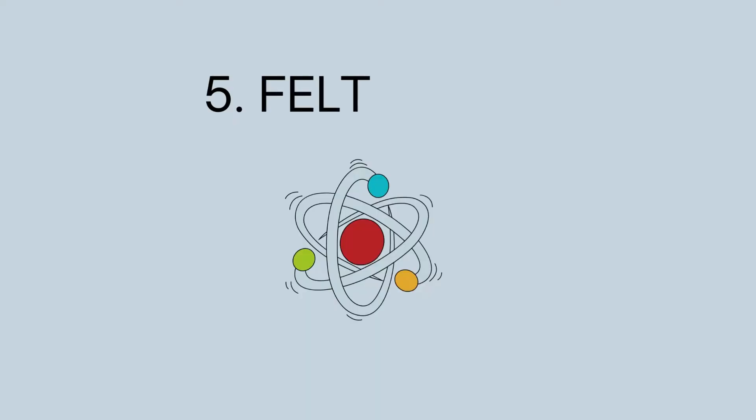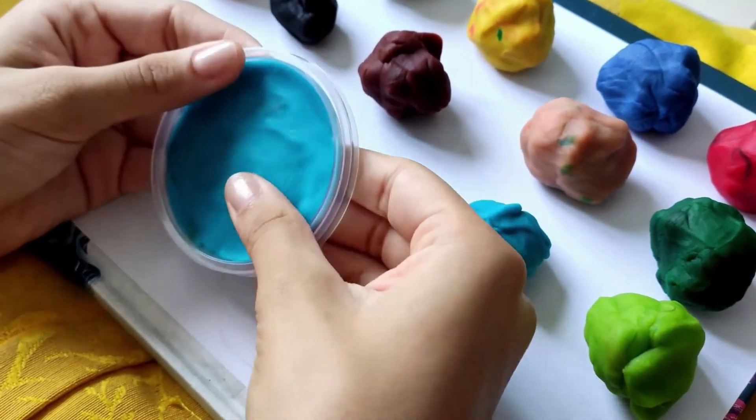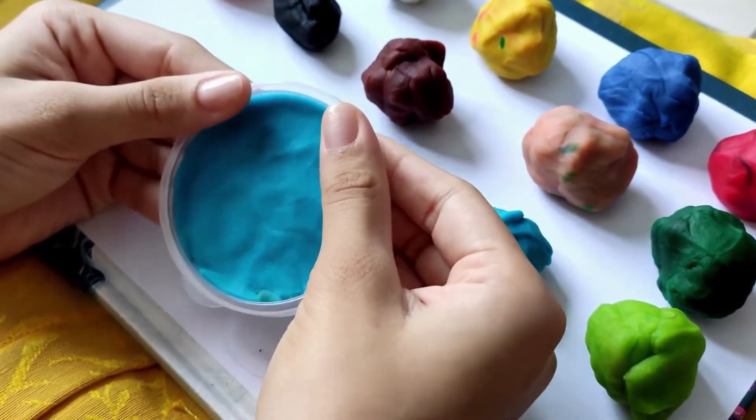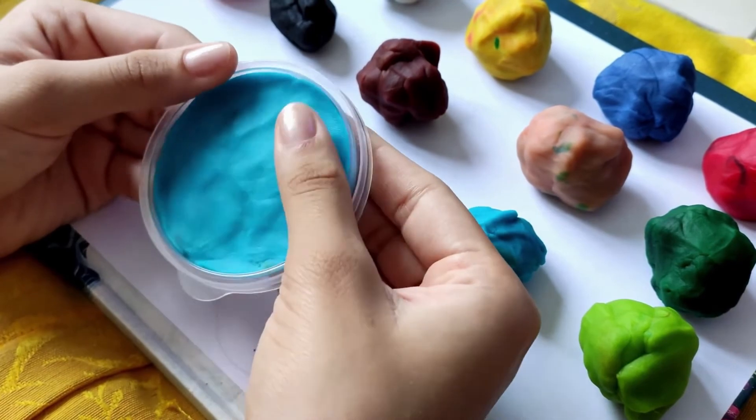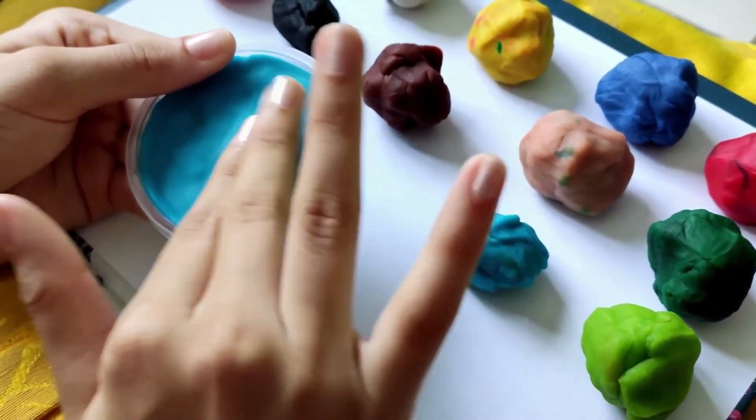5. Felt Model. A felt solar system is perfect for young children because they learn by touching things. It is also a great visual learning technique. Use different color felts and explain each planet as you allow the students to touch them.